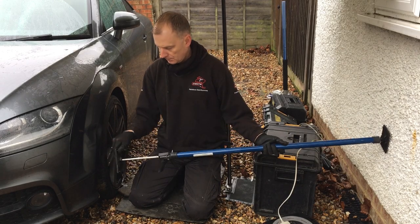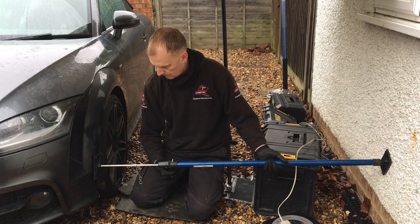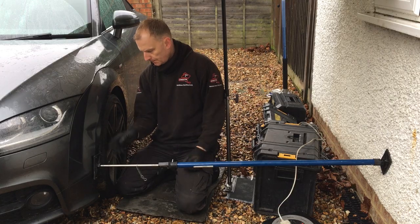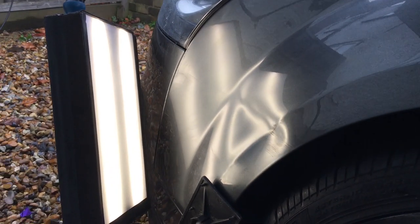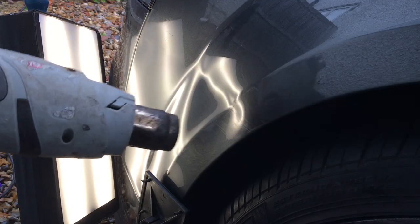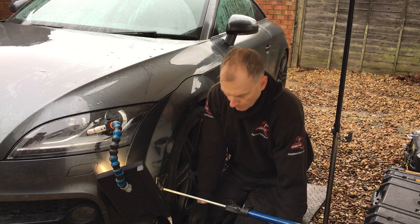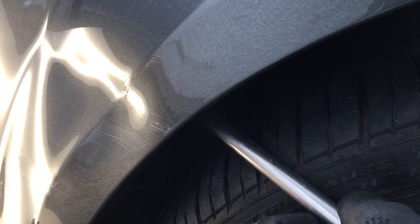Some of you may have seen me use this support prop before — it's not a PDR tool but it's great if you need to apply a lot of force into a front wheel arch without blowing out the edge of the wing, which is more likely to happen on an aluminium panel. With my light board positioned correctly and the support prop in place, it's time to start pushing out the main damage. I'm using plenty of heat to soften the paint, then going in with my large rubber tip on my screw-on tip bar, concentrating on the body line and the low section right next to it.